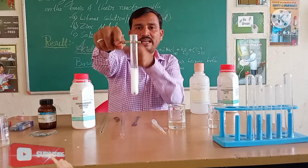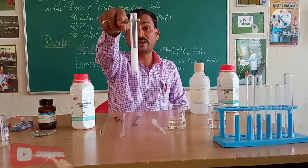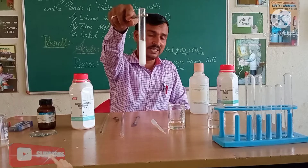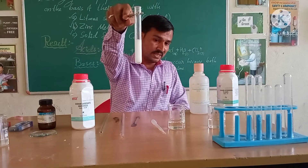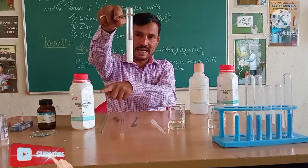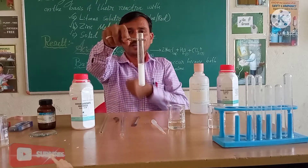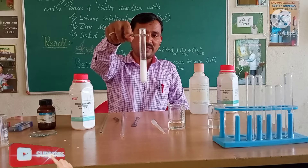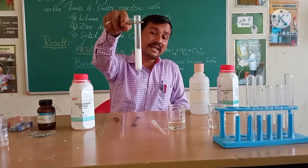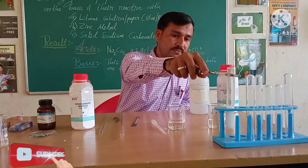Can you see, students? A reaction is occurring here. Gas is being released. Zinc reacting with hydrochloric acid forms hydrogen gas. Acid and zinc granules react — zinc reacts with acid, and you can see gas releasing from the test tube. That gas is hydrogen gas, and inside we will find zinc chloride as the salt.